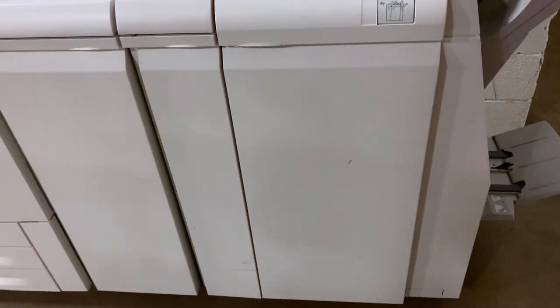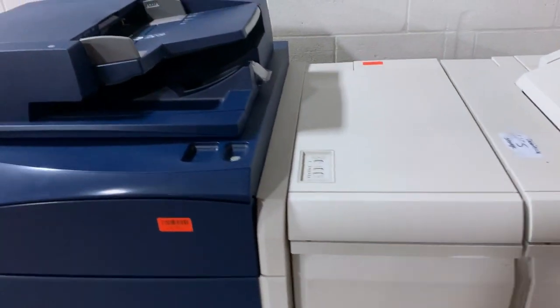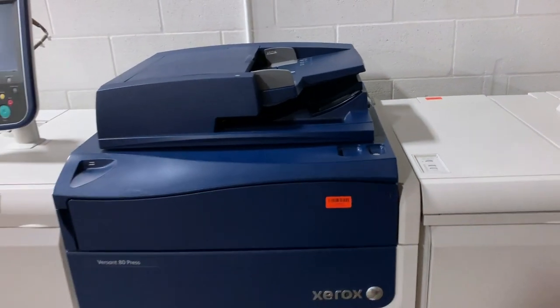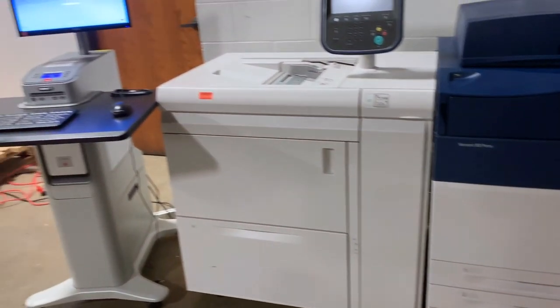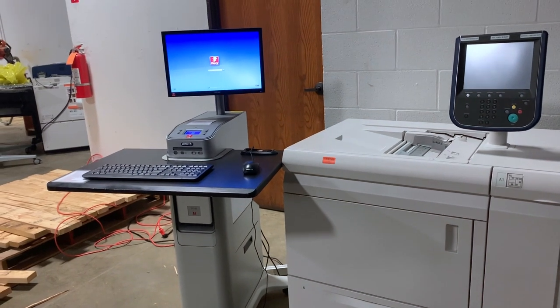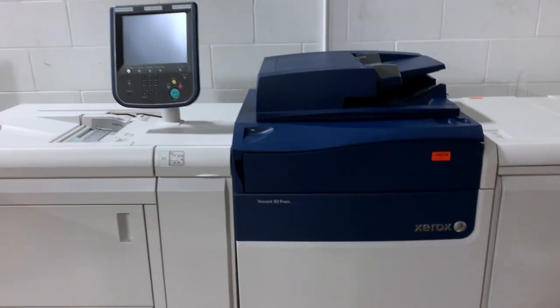You'll be able to get smooth gradients and true grays with perfect solid colors. This unit has an inline spectrometer installed, which controls the colors consistently to ensure your printing jobs have the same color every time.